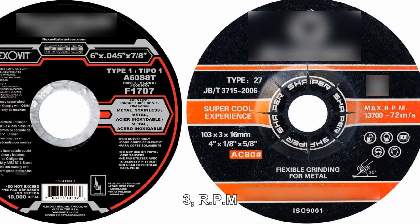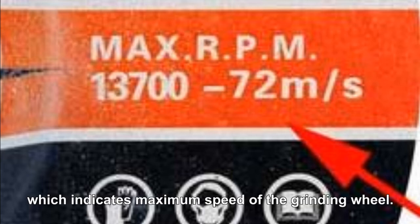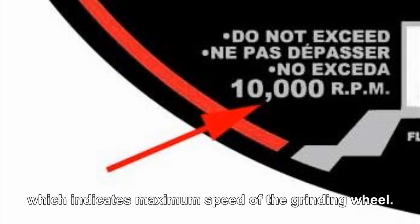Number 3: RPM, which is the shortcode for revolutions per minute, indicating the maximum speed of the grinding wheel.